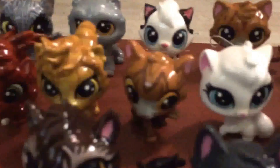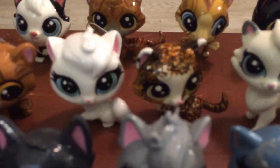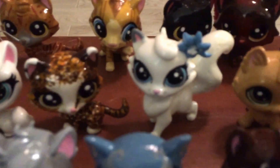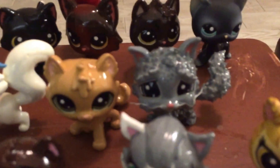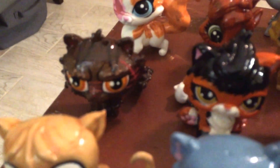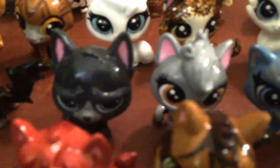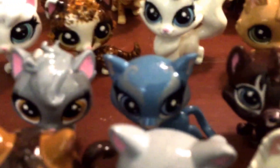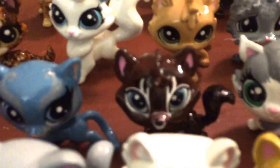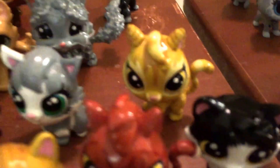Then we have Brightheart, Squirrelflight, Leopardfur or Leopardstar, Brackenfur, Frostfur, Spottedleaf, Snowfur, Appledusk, Goosefeather. Then we have Brokenstar, Mapleshade, Tigerstar, Crowfeather, Quince from Rise of Scourge, Mistystar, Hawkfrost, Hazeltail, and Goldenflower.